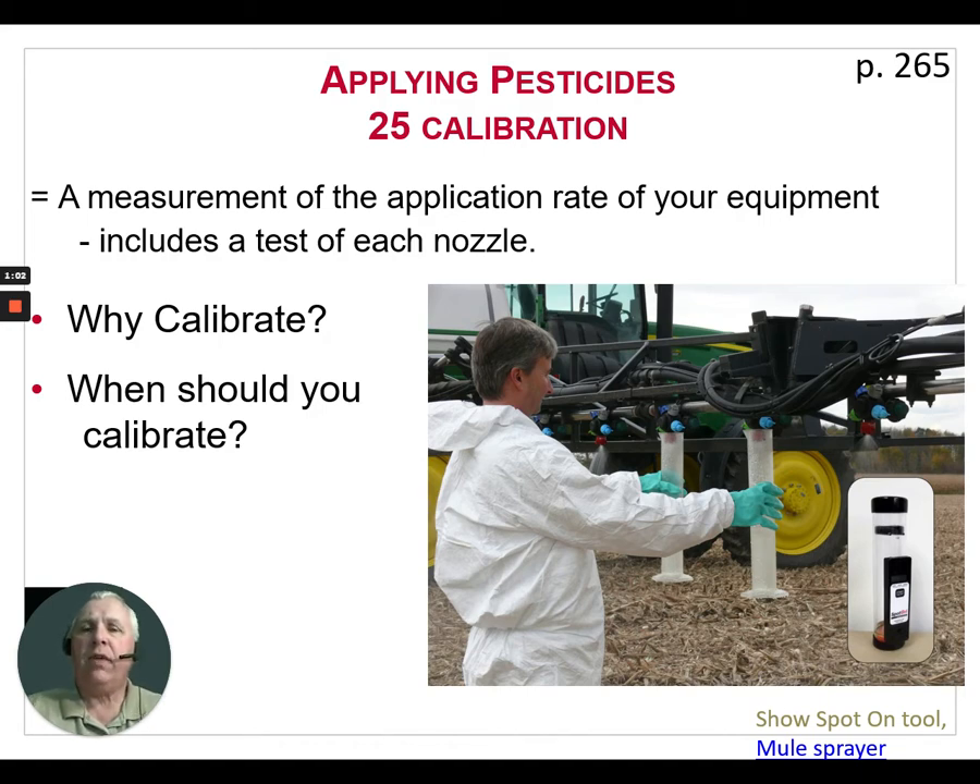So it's important that we test each nozzle. Why should we calibrate? We don't want to have an incorrect amount of pesticide in the field — either over-applying or under-applying. We want to make sure that we get the label rate put where we want it. We should calibrate at the start of each season, and also if there have been any major changes done to the sprayer — for example, if you have to change a pump, pressure gauge, or any other critical equipment.